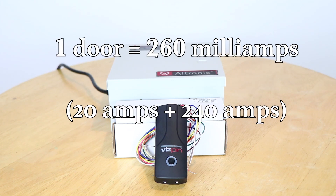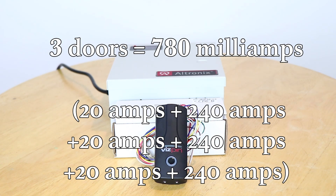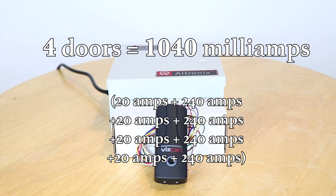This means that to power one door, there must be a supply of 260 milliamps. For two doors there must be 520 milliamps, and for three doors there must be 780 milliamps of power running through the locks and controllers. If you need four doors hooked up to the system, you will need a stronger power supply, as 1040 milliamps will be required to run the system.